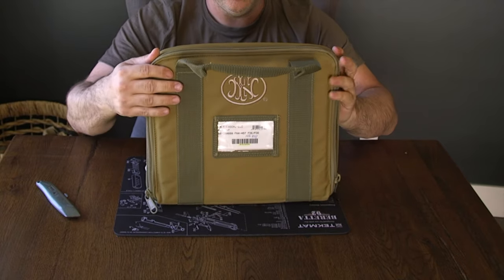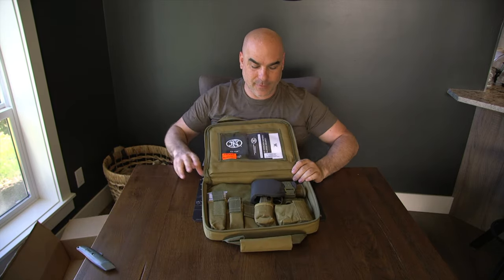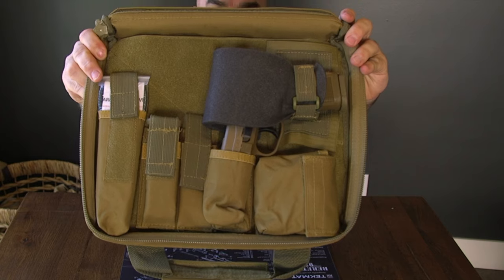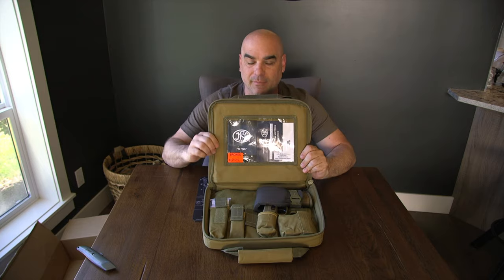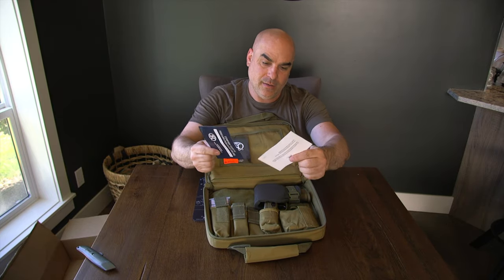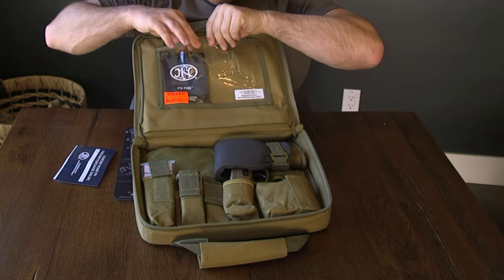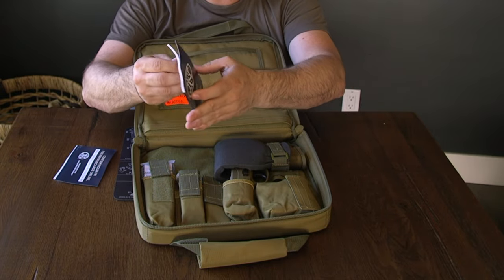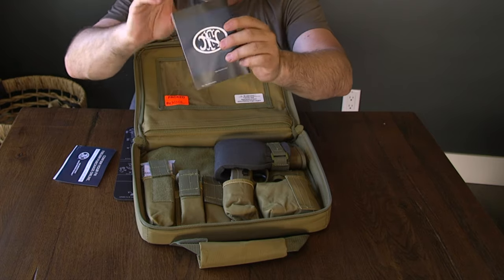You guys are going to get the first look. Oh, here we go — nice. So let's go here so you guys can actually see what it looks like. You even have a little pack-by number here. Got some documents up here. So let's go through everything that's in the case. First, in the pocket here — we got the Vortex card for the sight, we got the FN card, not sure what it does, and that would be the little instruction manual.